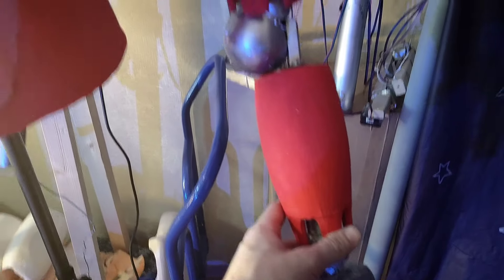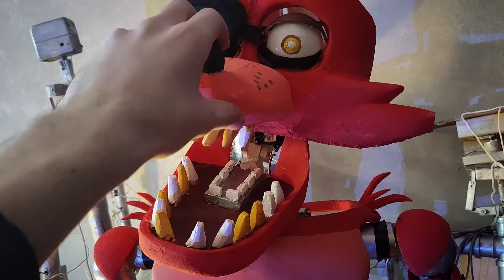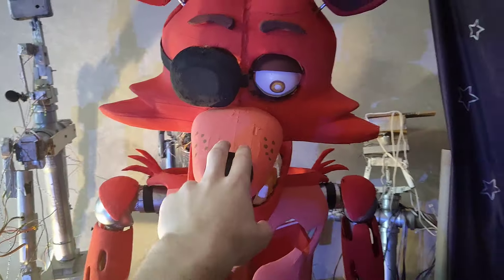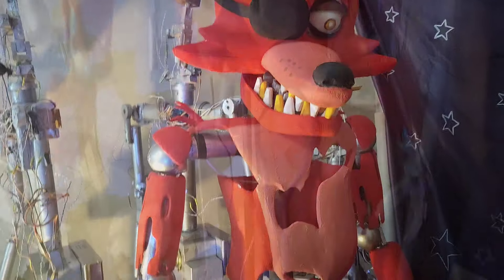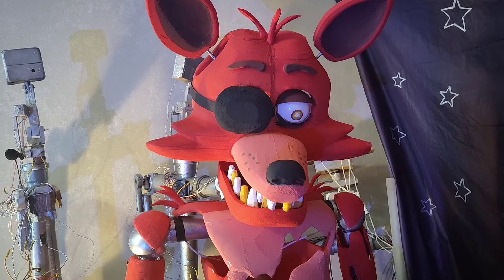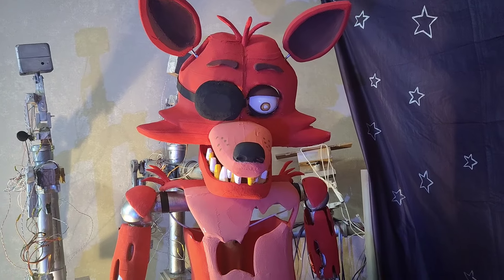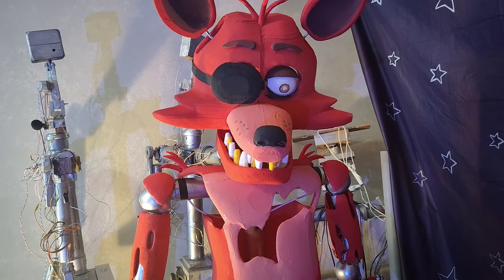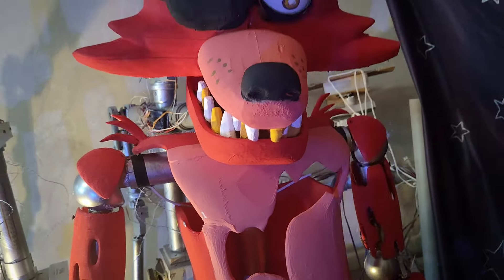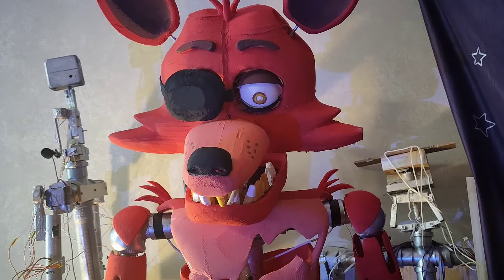He has all his joints movable. Like here it is, the neck. I'll turn him on in several minutes, just wait for it. He has no legs though — I'll build them later and I'll also try to make him walk, but I'm not promising I'll be able to do this since it will be hard because the suit is quite heavy. It's fully 3D printed, unlike some of the other projects which use different materials.